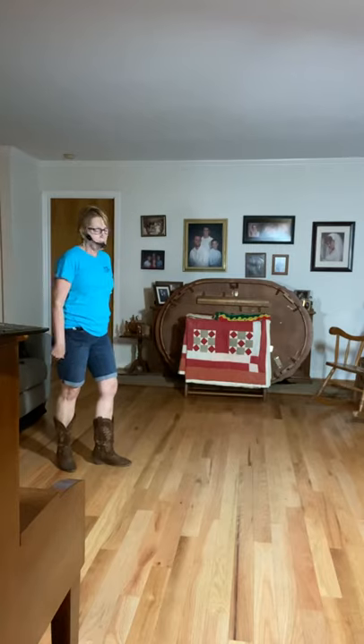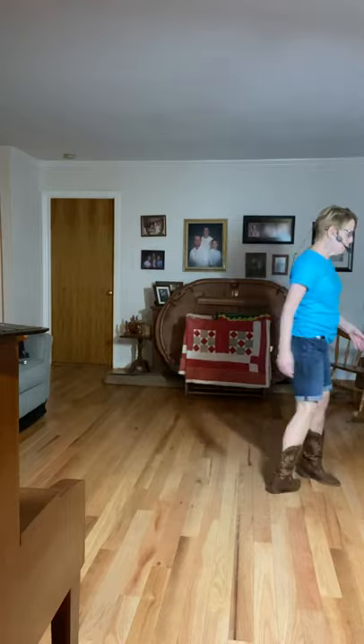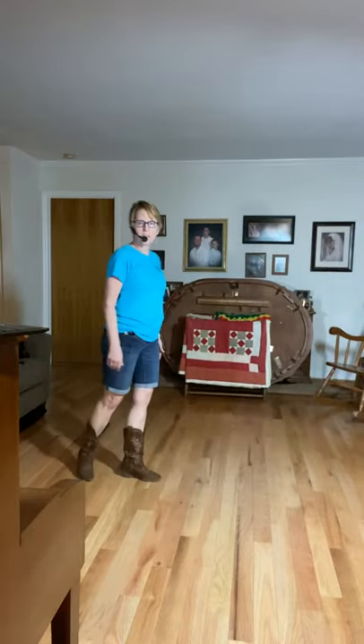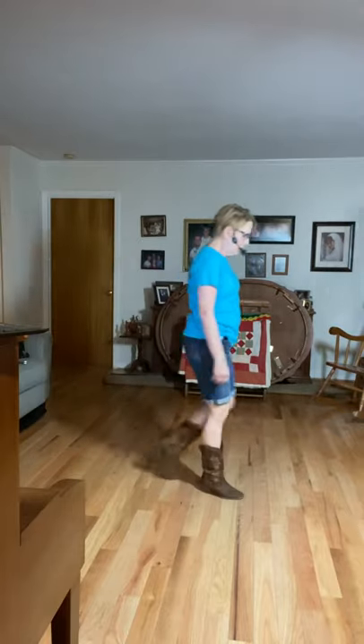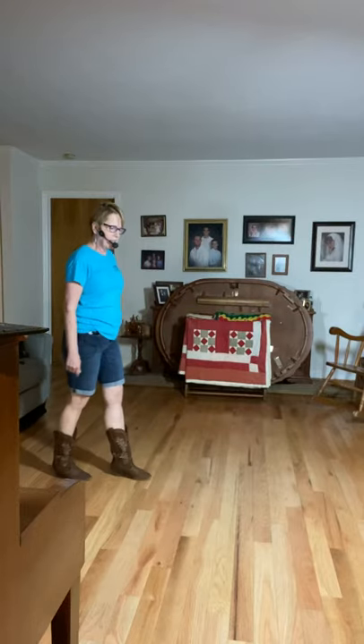You can also do pivots on the walk part — one, two, three, and four, half pivot, half pivot, coaster step, if you'd like to do that. One, two, three, and four, five, six, seven, and eight.